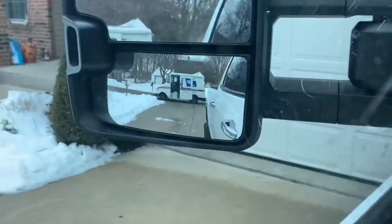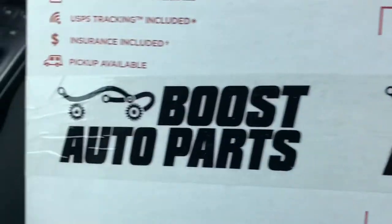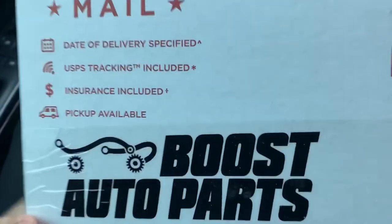Shout out to my mailman for always having my stuff on time. Here it is — the package from Boost Auto Parts. I haven't even opened it. As I was just doing this vlog, it arrived. Let me open it real quick and show you guys what I got. I just enjoy every time I get parts in the mail. I'm always checking the delivery status.